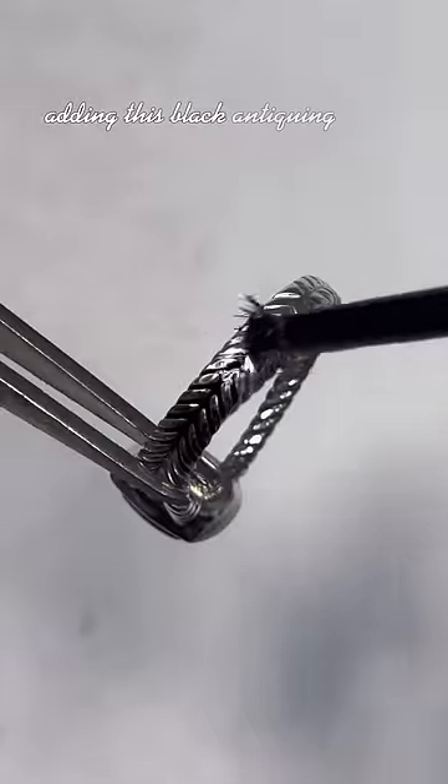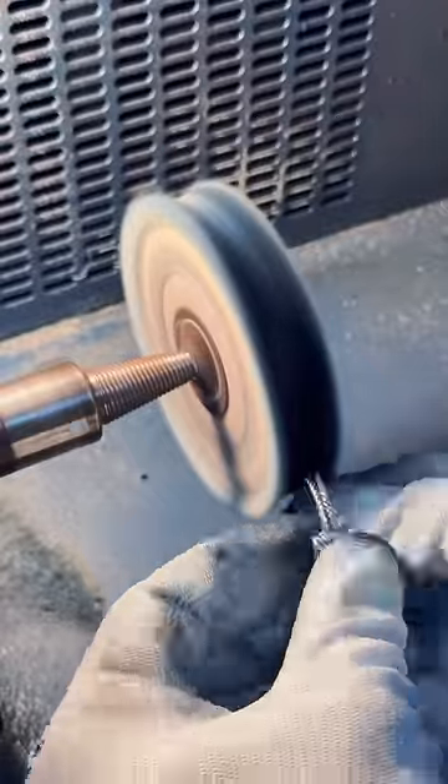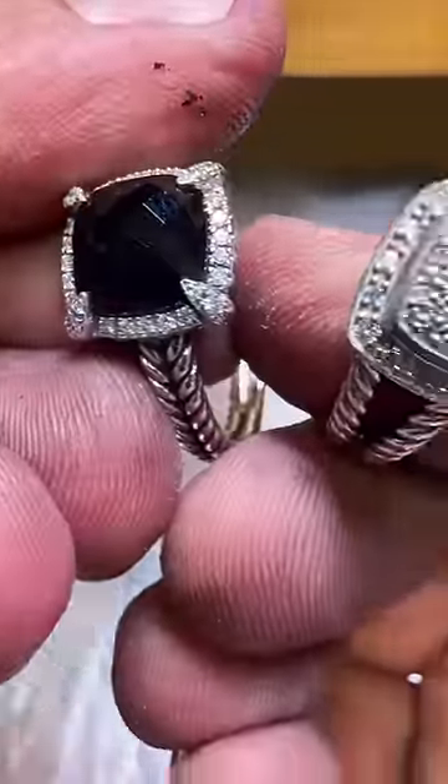Adding this black antique really makes the design pop. And now for the final polish. They're as good as new.